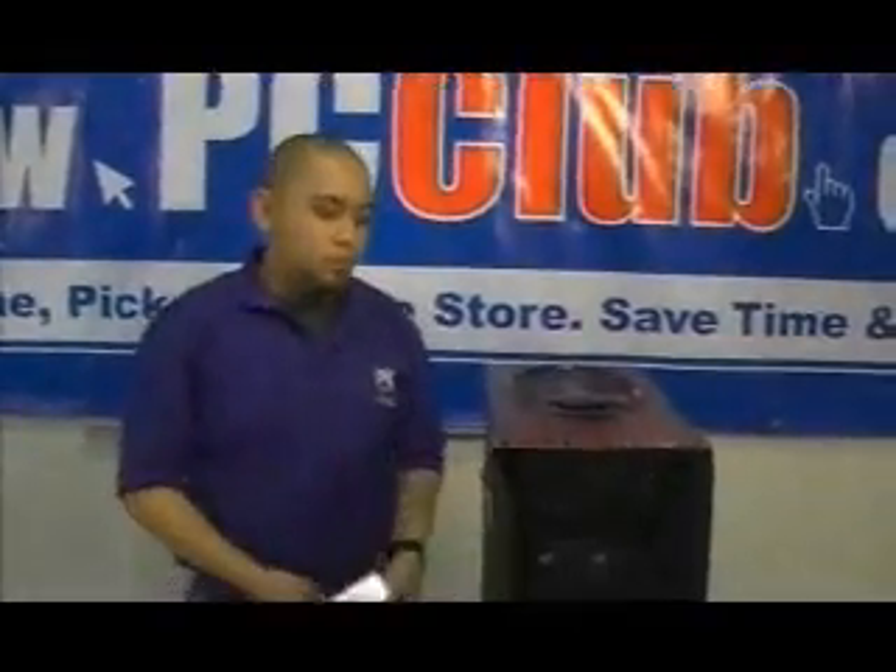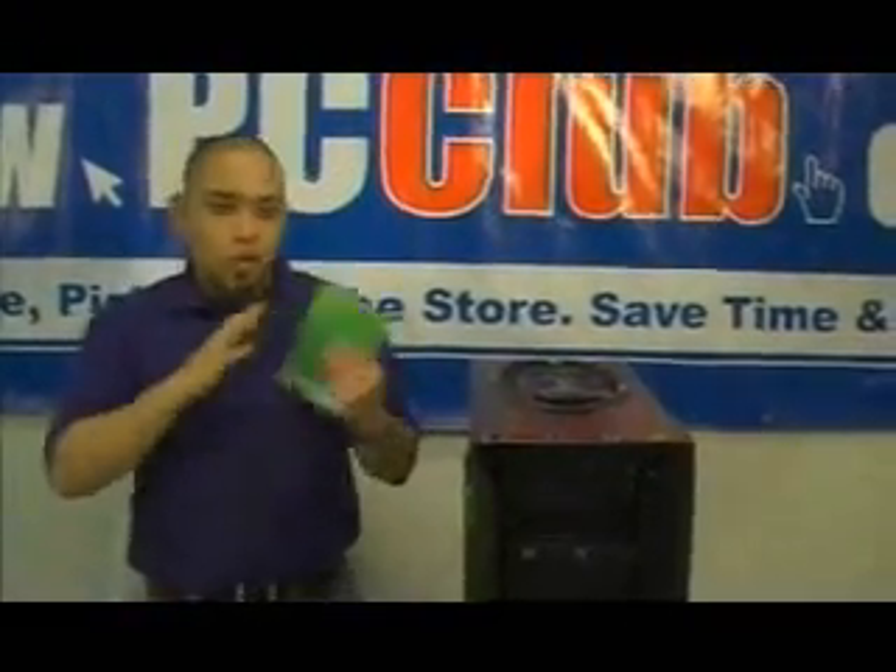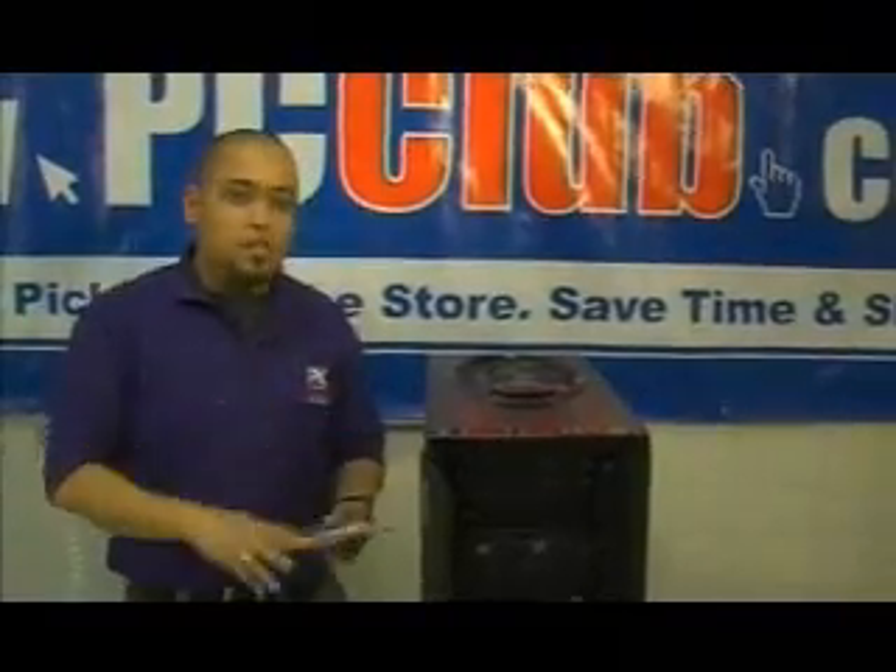Now we got a computer. But what's a computer without an OS? So we got Windows Vista Home Premium — we're going to install it, then run some benchmark tests. And if you want to find out any more details, go to PCClub.com.